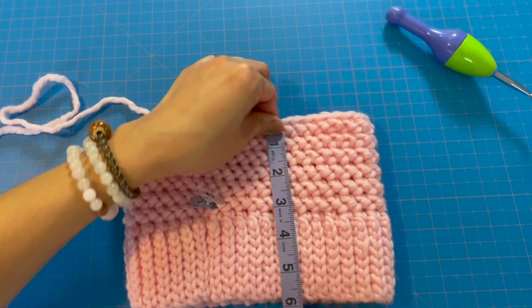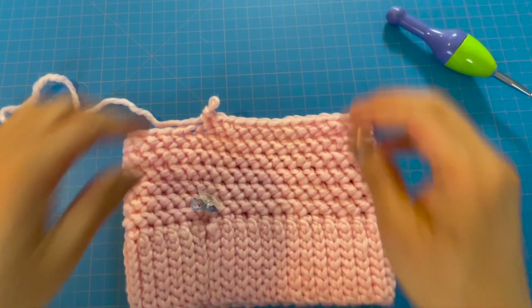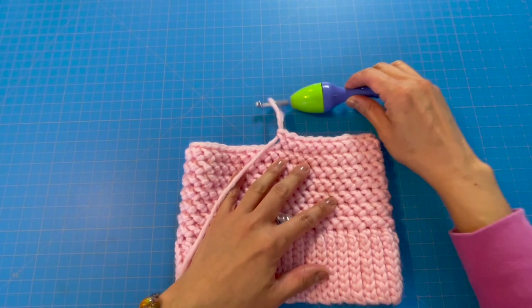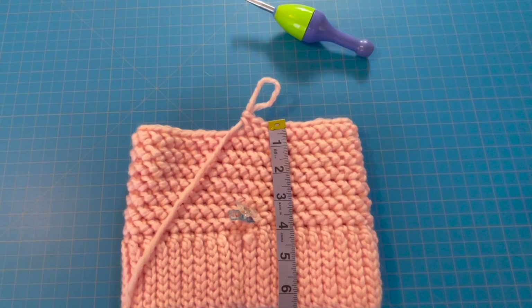So far I've crocheted six rows and the total height of my hat body is six inches. I want to get to about six and a half inches, and each of my rows is about half an inch, so one more row would be perfect. After completing that seventh row we reach six and a half inches — double-check the height, perfect — and then we're going to start our decrease.